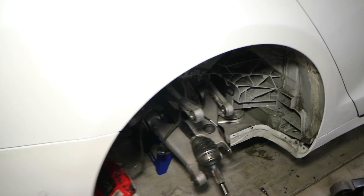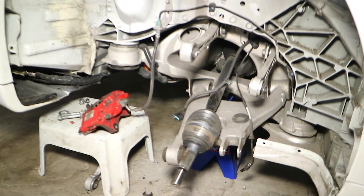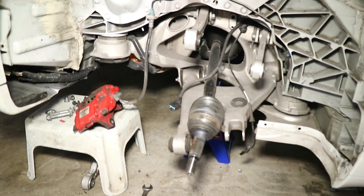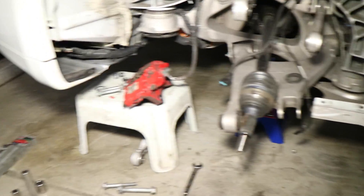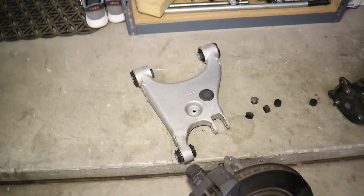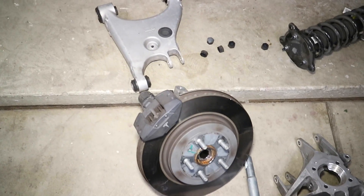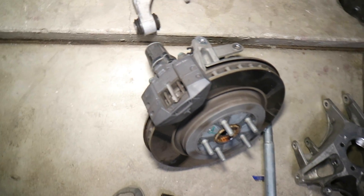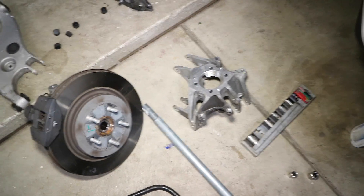This was pretty tough — not easy to remove. A lot of suspension, control arms, and sensors involved. Here's my new spindle, and there's the old one. I'm going to take off the lower control arm, put the new one on, and then remove everything off the old spindle and attach it all to the new one. There we go.